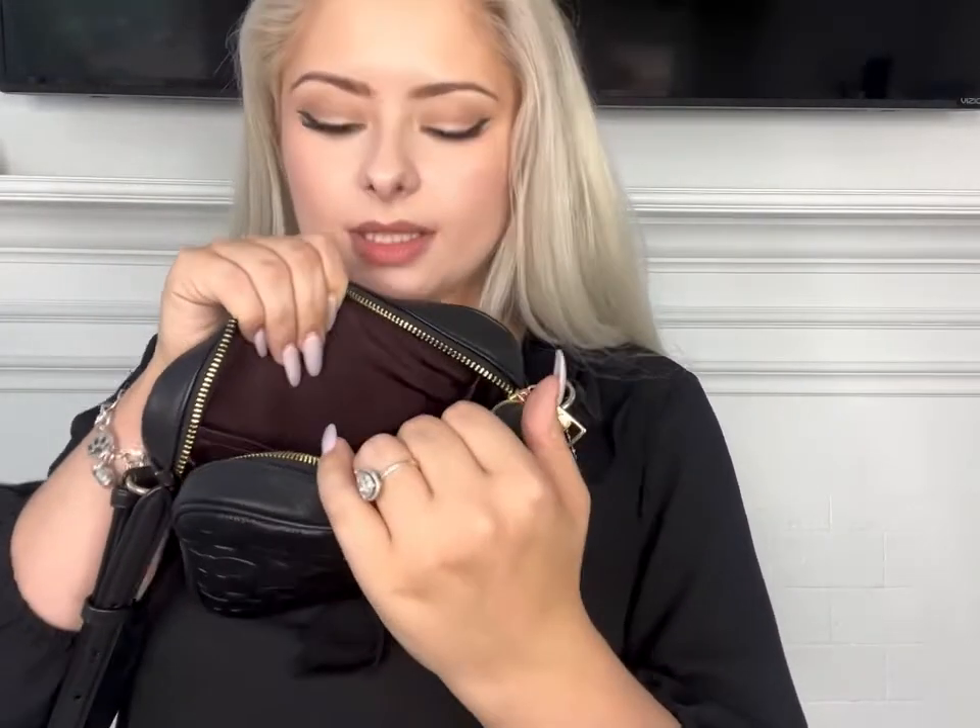It does have that gold hardware all the way throughout and it has a zip closure. Right here on the inside you can see that we do have that large pocket on this side, and then on this side right here we have the card holders. So great bag on this one and I'll see you guys in the next one.